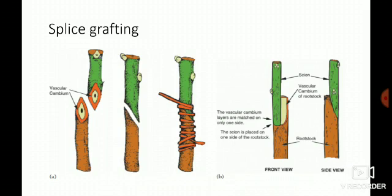Splice grafting is the most common method, generally used in all crops — ornamentals and fruit trees. Splice grafting is also known as whip grafting, and I think whip grafting is more familiar to most of you than the term splice grafting.